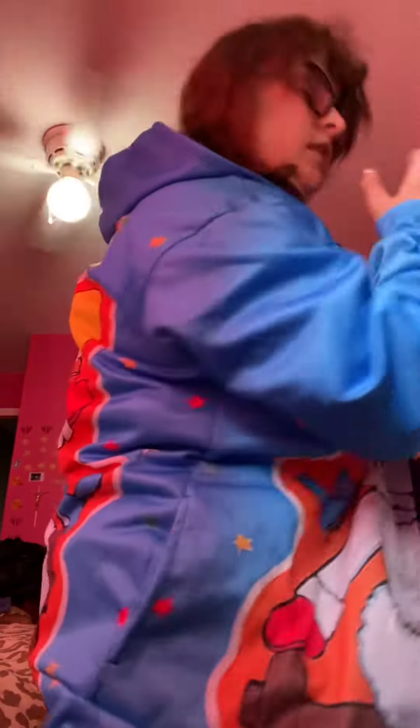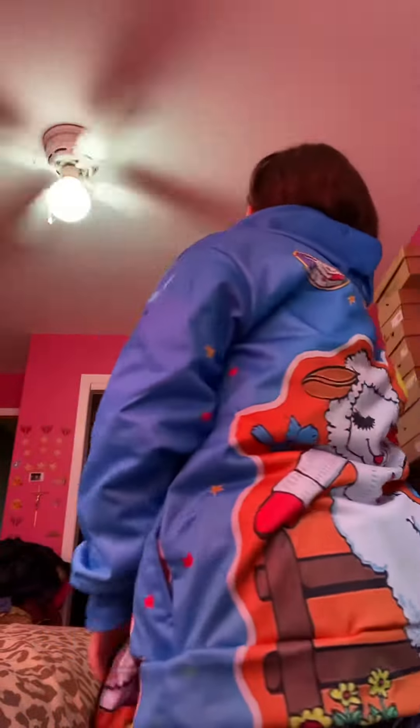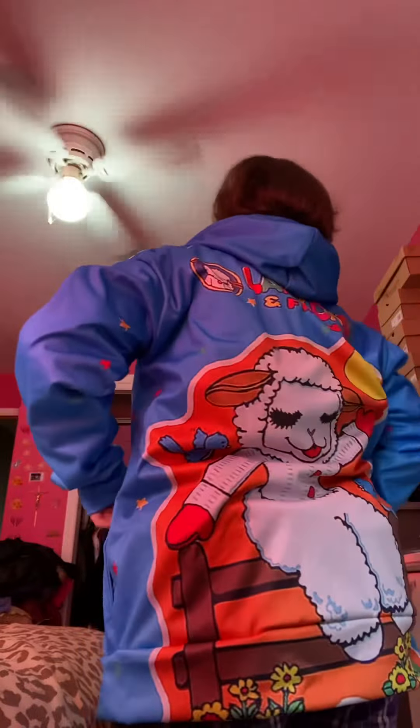Oh my god, you guys, I love this. So cute. So comfy. Thank god I got the right size. And look at this, you guys — the pockets are deep. I can't wait to wear this when I go out.